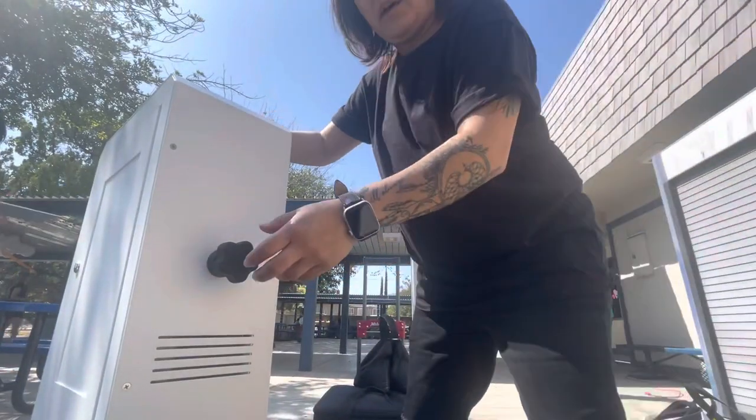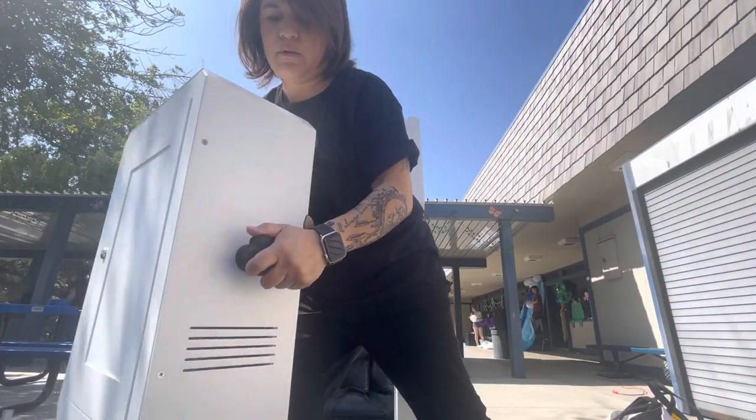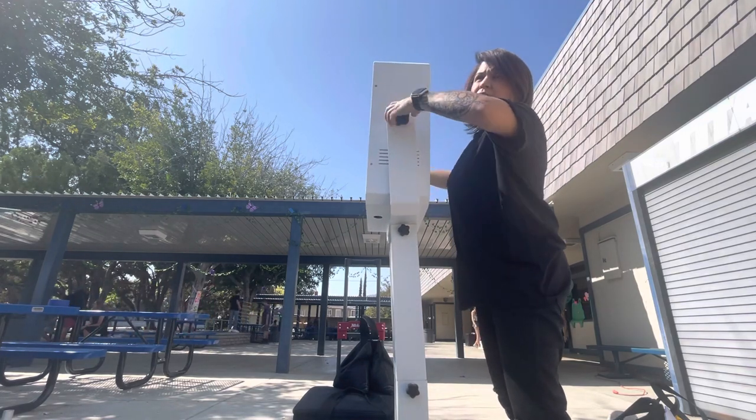Next, I'm actually going to put it on top of the booth — so hopefully you guys can see me putting it on top — and then I'll tighten it up.